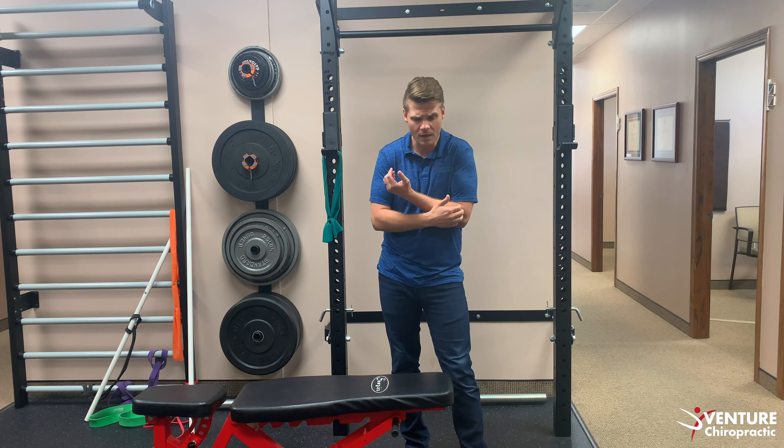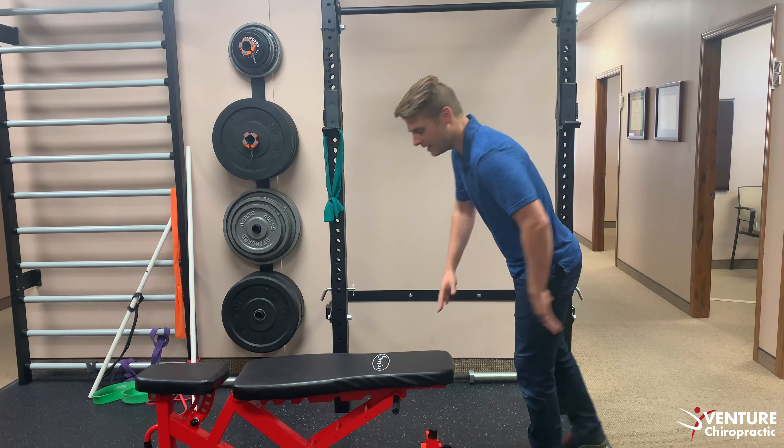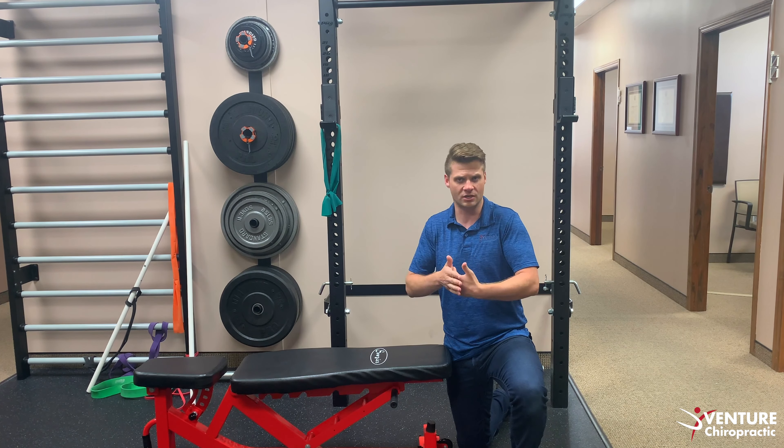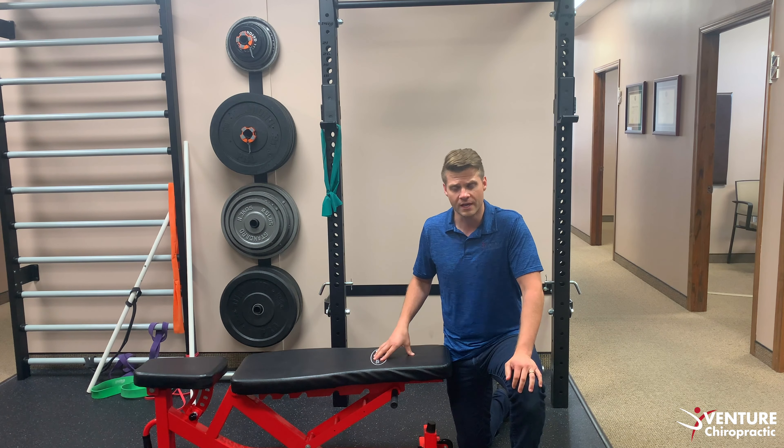We can use a bench, the edge of the bed, our countertop — anything like this. We're going to use a weight bench right here and we can do some prone tractioning on our back. Lay completely supported, carefully get into this position, fully supported with your spine, and then literally just bend your legs and create a downward traction. You can see how I slid down slightly but I'm not rounding my back — that rounded position can cause irritation on a herniated disc. You can either hold that position for several minutes or create a pumping motion by bending your knees and straightening them back out. The whole goal is to traction open the joints of your spine and take pressure off the discs — almost like an accordion or a slinky — that opening sensation should feel really nice.